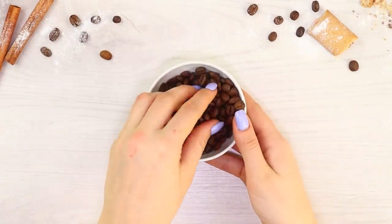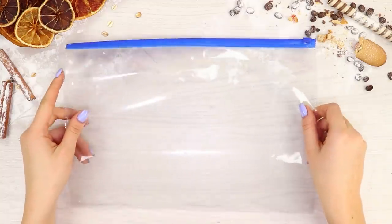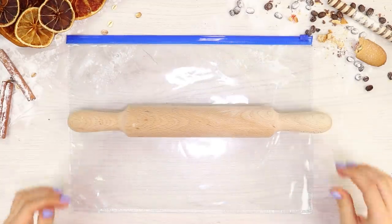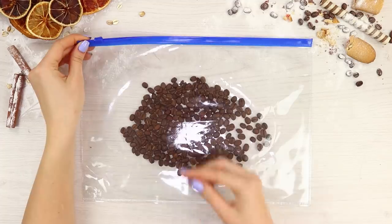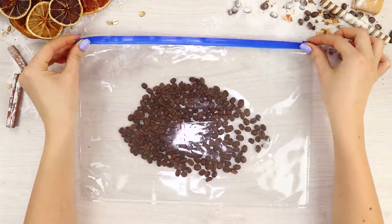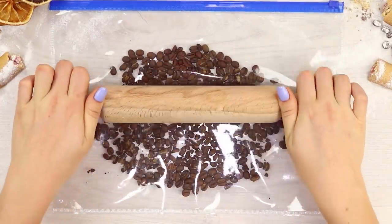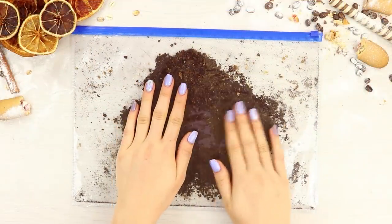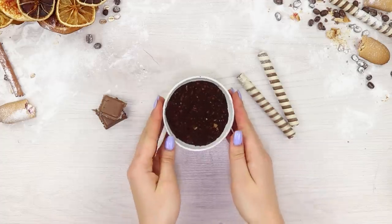You only have whole bean coffee at home and your coffee grinder isn't working? No worries! Take a Ziploc bag and a rolling pin. Pour the coffee into the bag and zip it shut. Knead the beans with a rolling pin, pressing it down. Pour the ground coffee in a bowl and make your favorite drink!